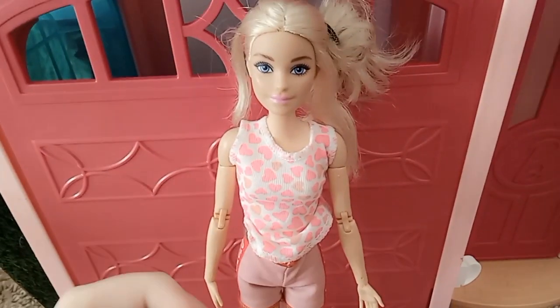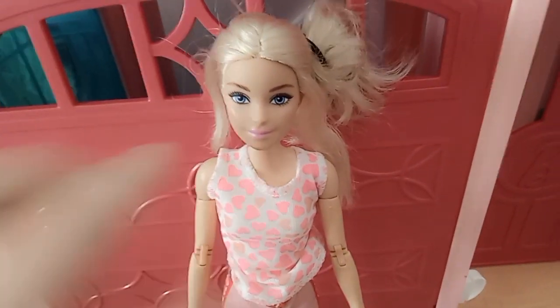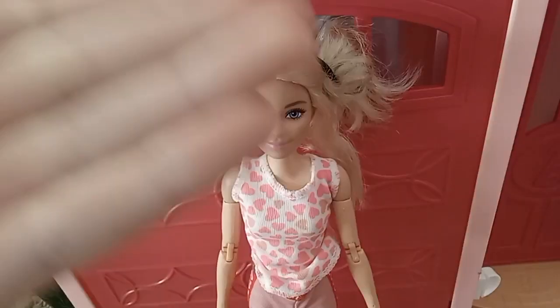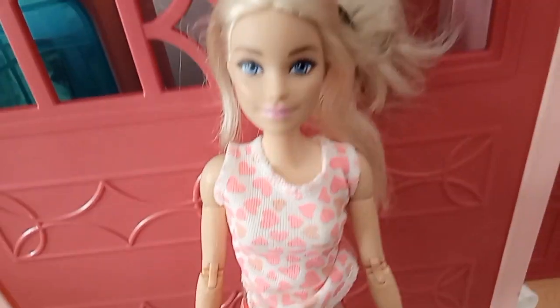Hi guys, welcome back to today's video. Today we are going to be redoing her — I touched her a couple months ago but I feel like she needs a revamp. This is the state and condition she was left in. She has these orange heels, these shorts, and this heart t-shirt.